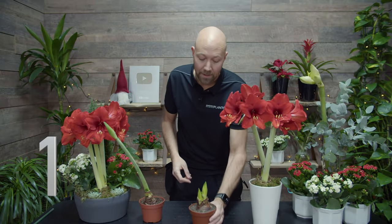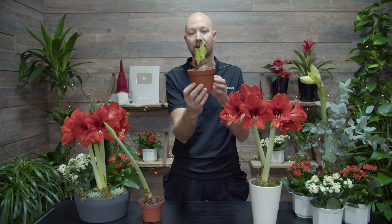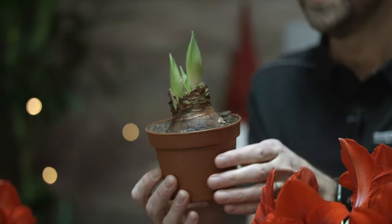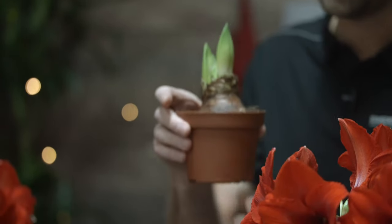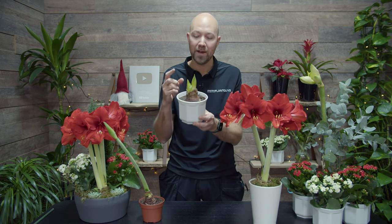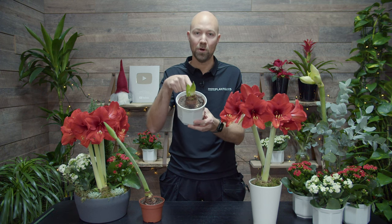Number 1. When you get your potted amaryllis home it usually looks something like this. You have the buds coming out from the bulb, and the first thing you do is put this in an outer pot like this. Do not repot — you don't have to do that, because everything this amaryllis needs is inside the bulb.